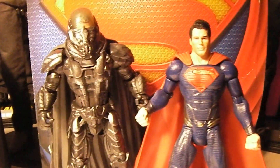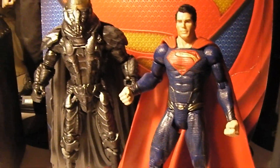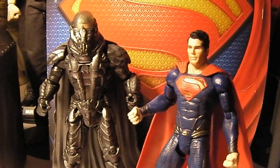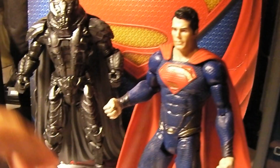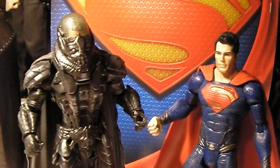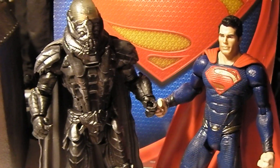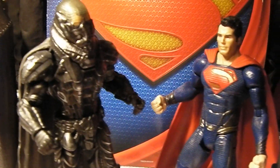Just a quick little clip — you can see it better for yourselves here on YouTube. But anyways, that shows a scene with the Man of Steel himself, Superman, as portrayed by Henry Cavill and, of course, General Zod.